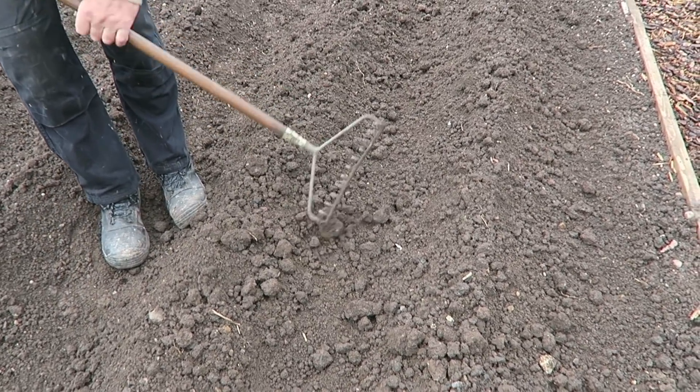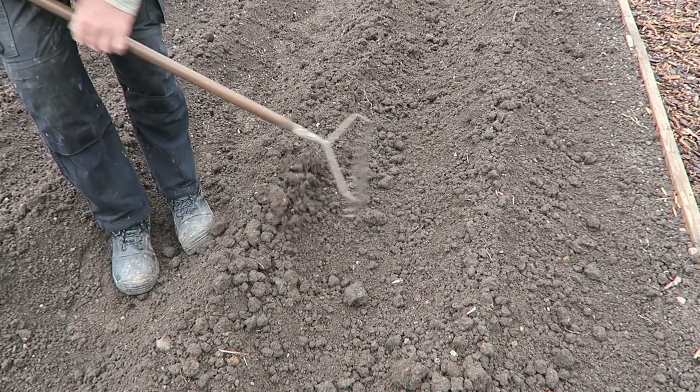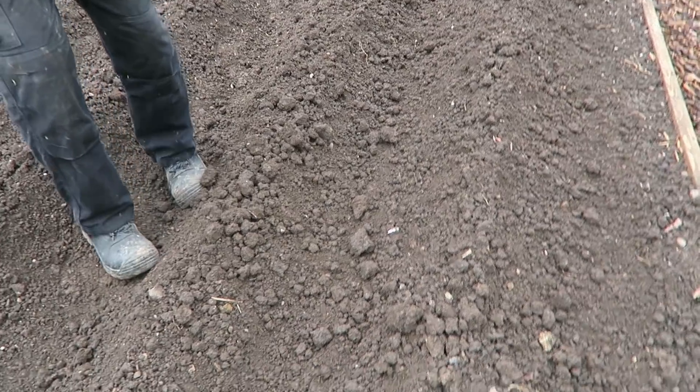It's still a bit lumpy, but with all the rain we've had, it's just penetrating enough to do it. I just tidied it up behind me. That's the potatoes ridged up. I will ridge them once more when they put a little more growth on — say if they get six inches above this, then we'll ridge them again. This time we'll put some potato fertiliser in the ridges and then ridge them up so the fertiliser actually goes onto the potatoes.